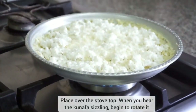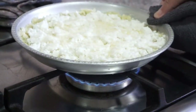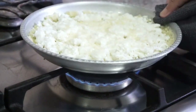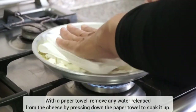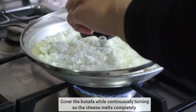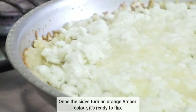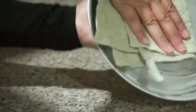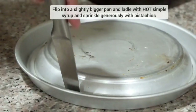To cook it, place it over the stovetop, and as soon as you hear a slight sizzling sound, begin rotating the pan — you will rotate the entire time it is cooking. If the cheese releases any water, take a paper towel and pat it down slightly to soak up any excess. After around 8 to 10 minutes of turning, your knaffa will turn a nice golden amber color around the edges, and that's when it's ready to flip.